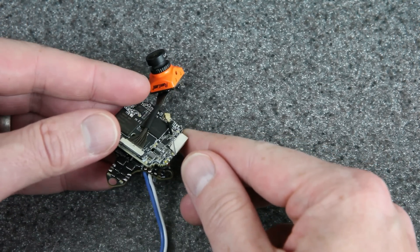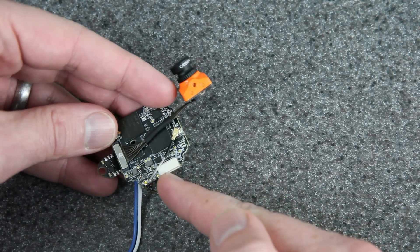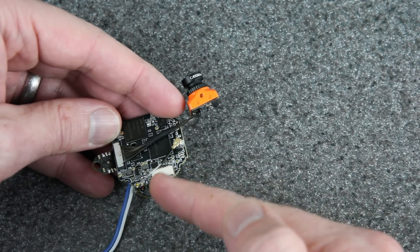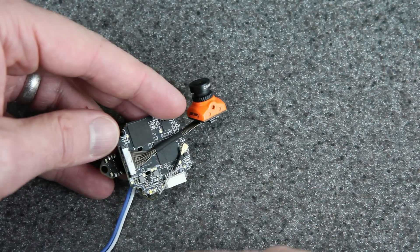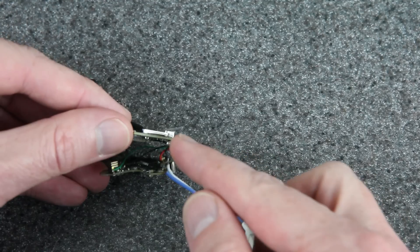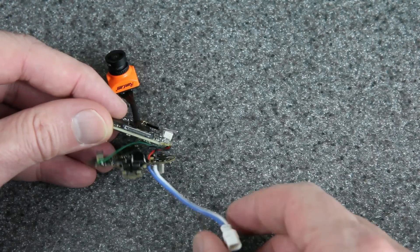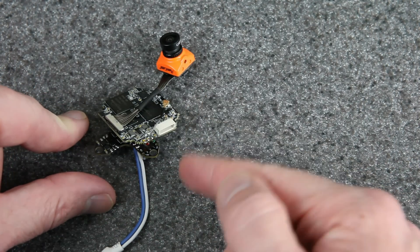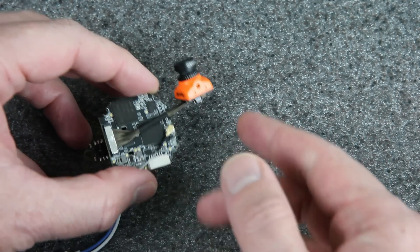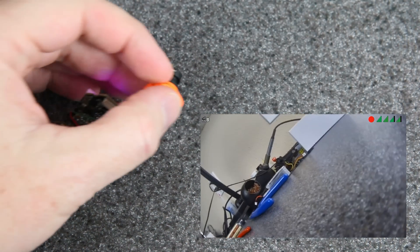I went ahead and wired the boards to each other to do a quick test of the video before putting it in the frame. You've got the MIPI cable here, and a monopole antenna I made — just a UFL extension wire trimmed down, with the exposed part at 12.92 millimeters, or one quarter wavelength. Power comes from 1S VBAT directly, with red and black wires on the battery leads. R1 and T1 wires transmit data between the two boards, which is important for the canvas mode OSD. If I plug it in right now, we should have video — there we go. All right, let's build this thing up.